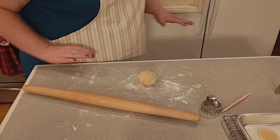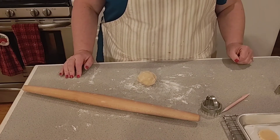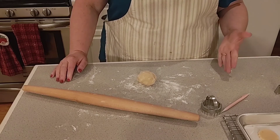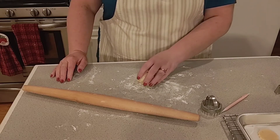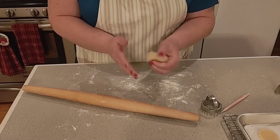Hi everybody! It's been about six hours since I last saw you — I got busy running some Christmas errands. Now I want to show you how to take the dough out and prepare it for baking. You need to leave it out for a little bit so that it becomes pliable.